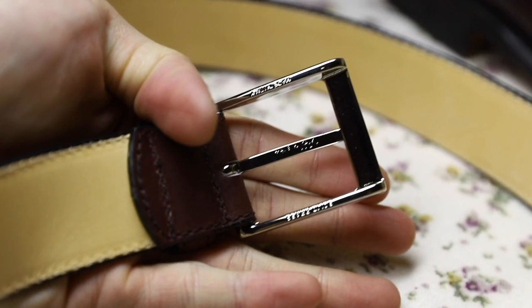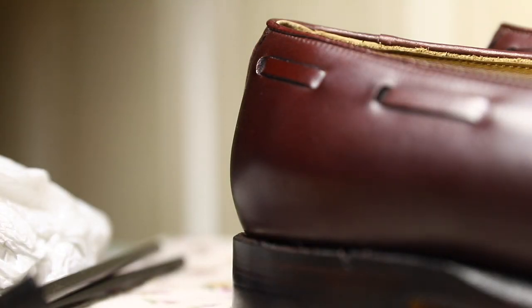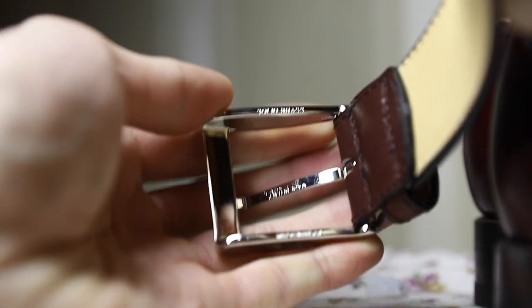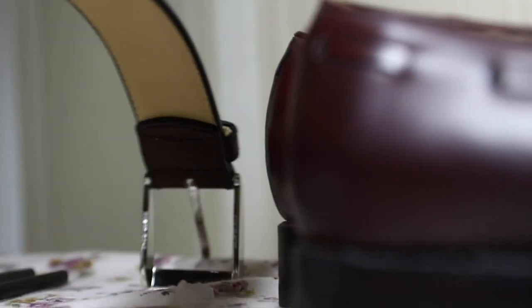Let me zoom in and see what this says. Made in Italy — that's not something I expected. It's really hard to show on camera. It says 'Bold Brass' on the top and 'Made in Italy' on the bottom. I'll include some photos if it's not clear.